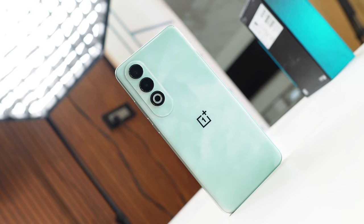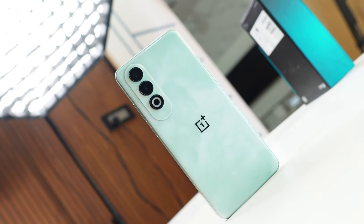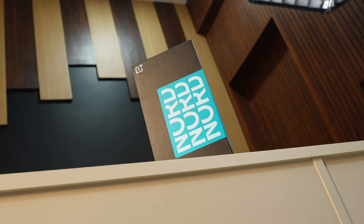Hello guys, welcome back to yet another video. Finally today we have the latest device from OnePlus, which is Nord CE4 — a budget segment device. It may or may not be a good competitor for Nothing Phone 2a, but today in this video we'll do a quick unboxing and review of this device.